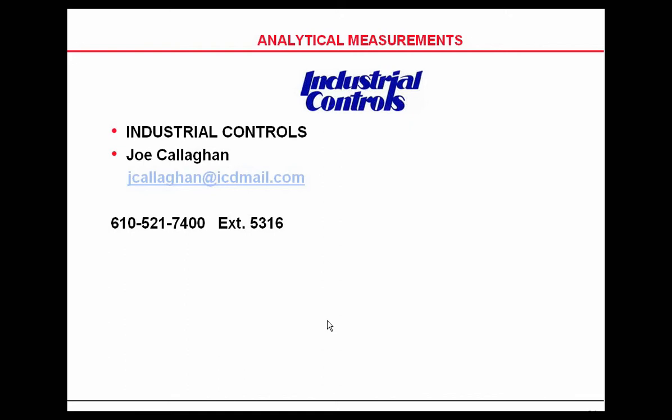Honeywell also has an HB probe, which is a little heavier-duty than the DuraFET or the standard combination glass. We were getting about five and a half months in a limestone slurry application using the DuraFET. We went to the HB probe and it was lasting about two and a half years, so for those applications I would use the HB probe.